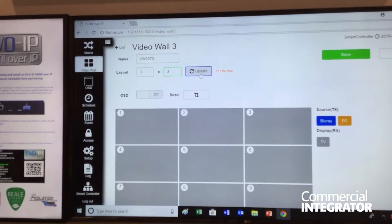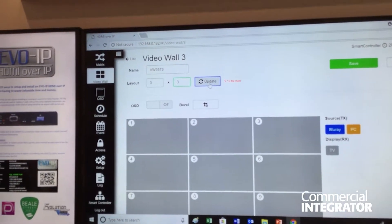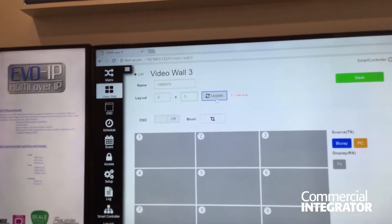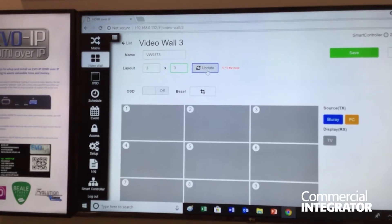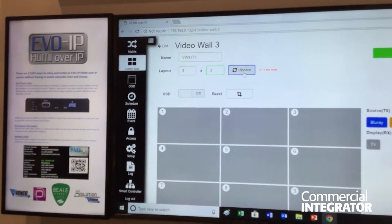There are actually three different ways to set it up. There's an IP list set up through dip switches, so essentially flip a dip switch for a one-to-many solution and you'll be able to address the IP through that. The control box also has HDMI out, which will allow you to either have the IP address that you can type into your browser, or you can actually scan a QR code.